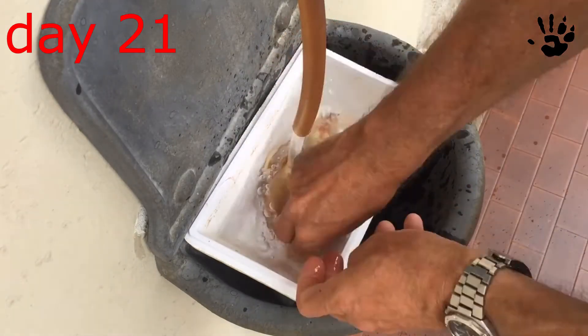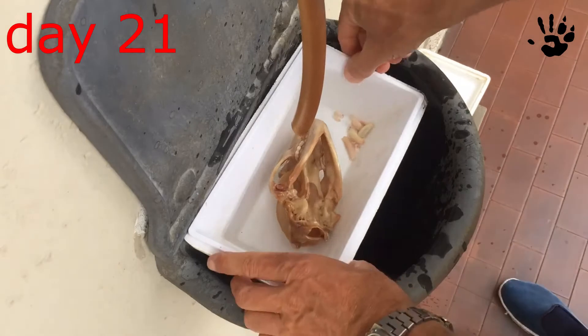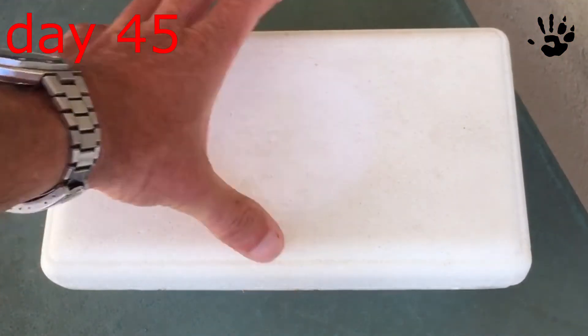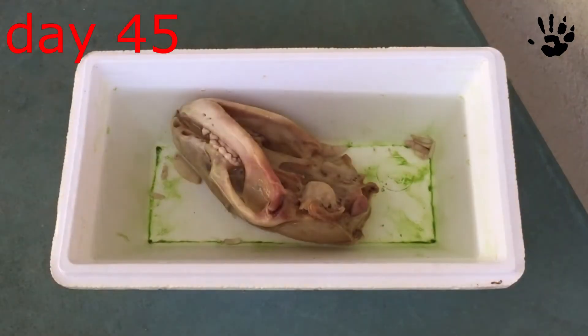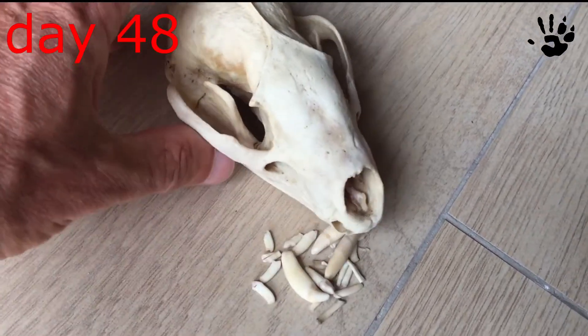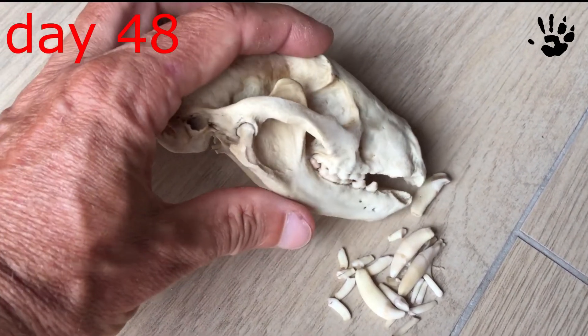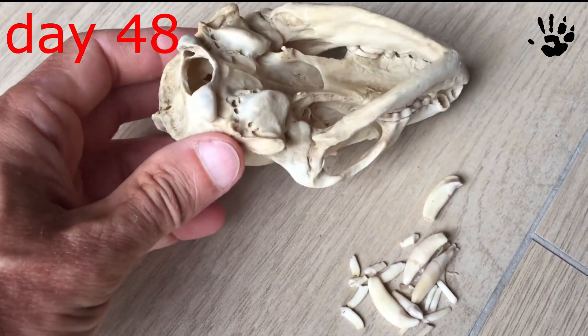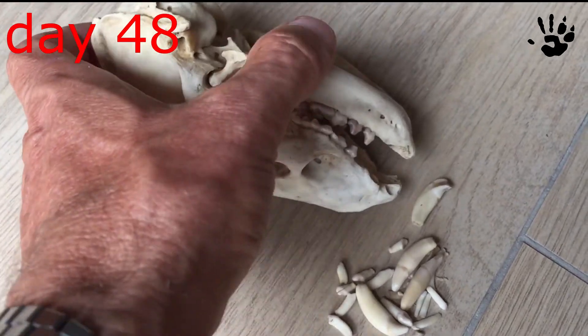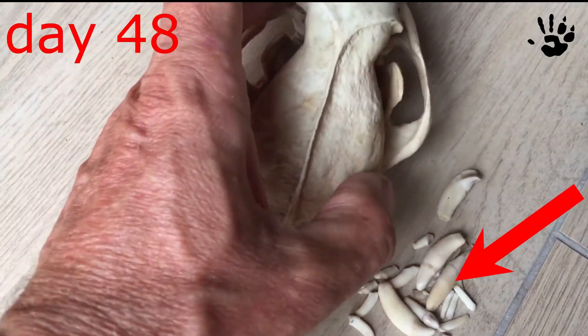We are getting close now. 45 days from the beginning and the maceration is finished. Now the skull is perfectly clean but it has a bad brownish color in my opinion. And these are the detached teeth that I will have to glue back at their place.